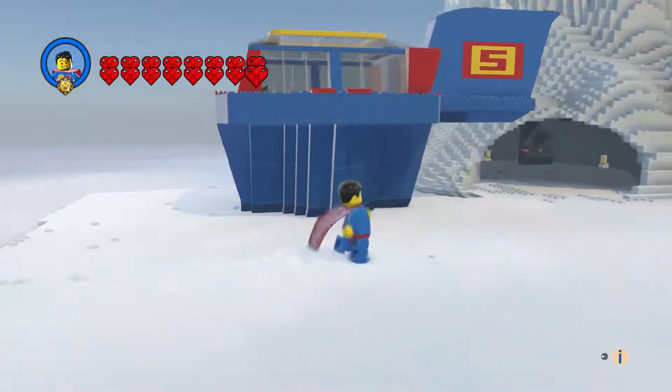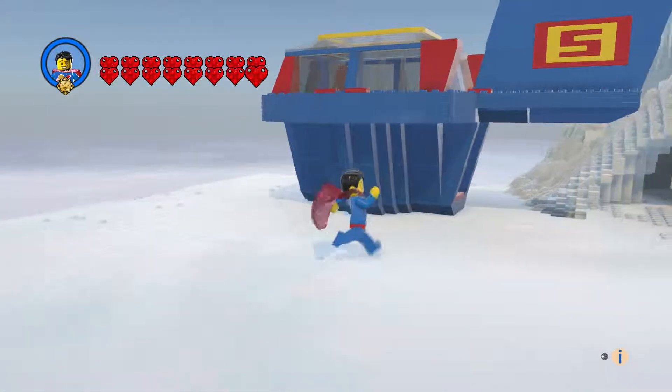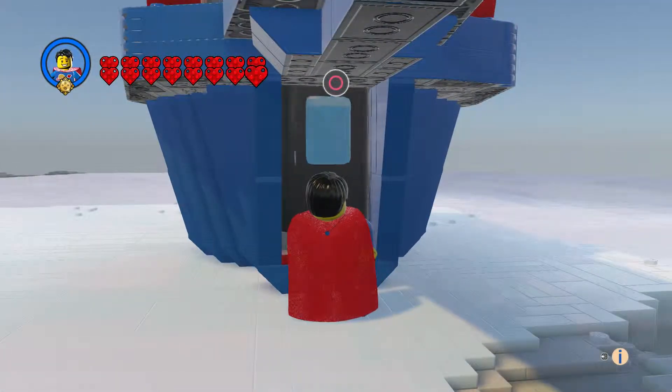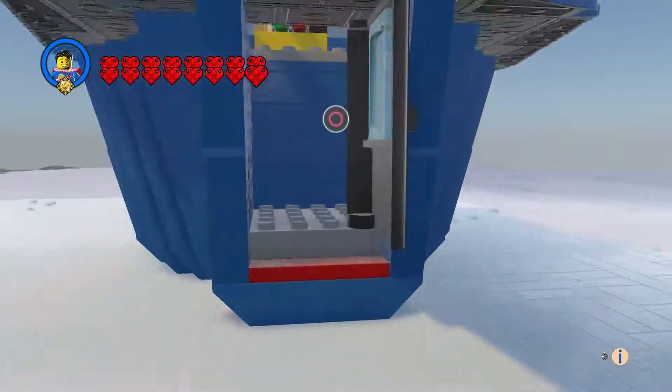I don't think he has any yellow in his vehicles, but I was like, I'll put it in there anyway.